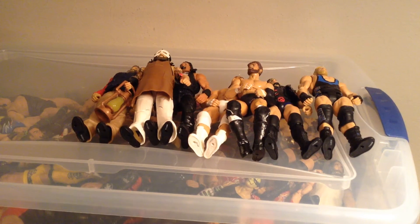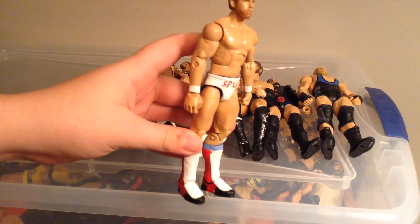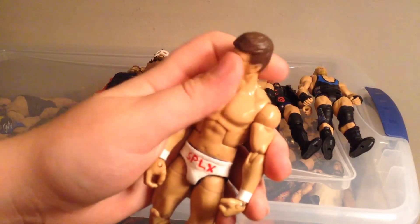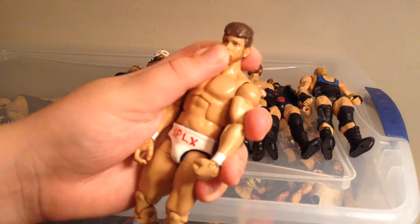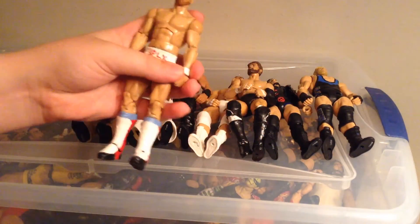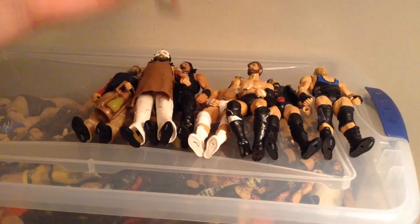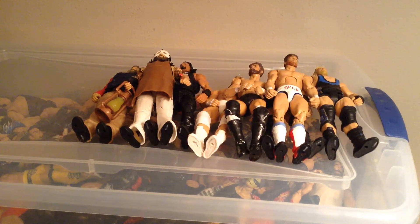Next is Zach Sabre Jr. I've seen enough about him to say I can make a custom of him. I think it turned out pretty well. The custom sculpted head is from JBL, with the beard. He's supposed to have knee pads — actually he doesn't wear knee pads if you know him. His channel is Jack Zaxon — if you can find it, go ahead and check him out.